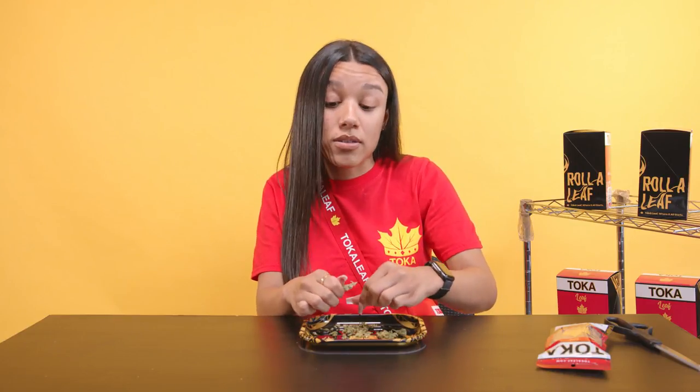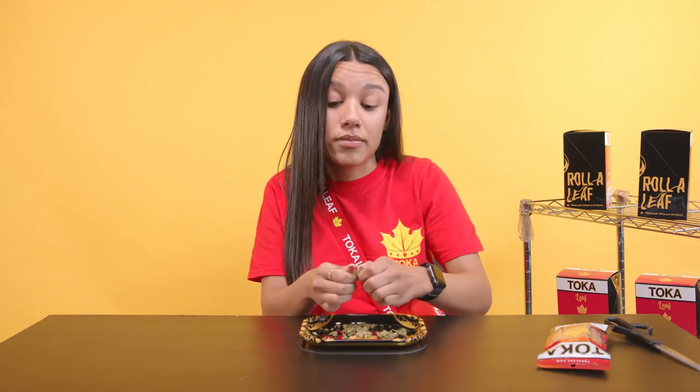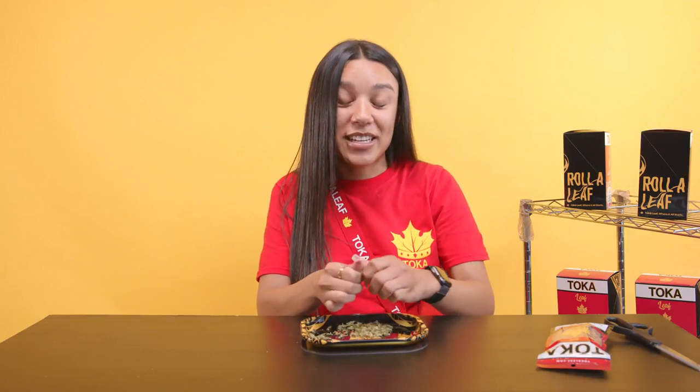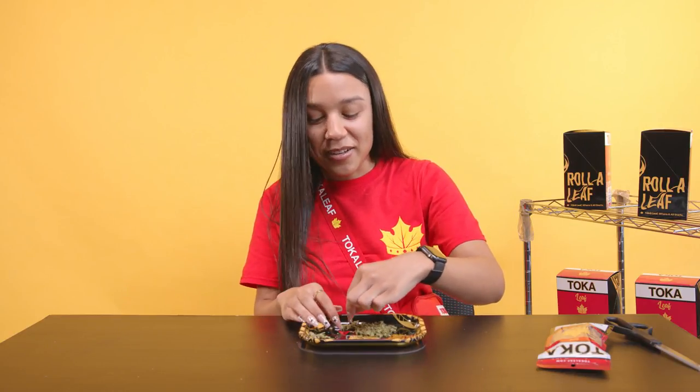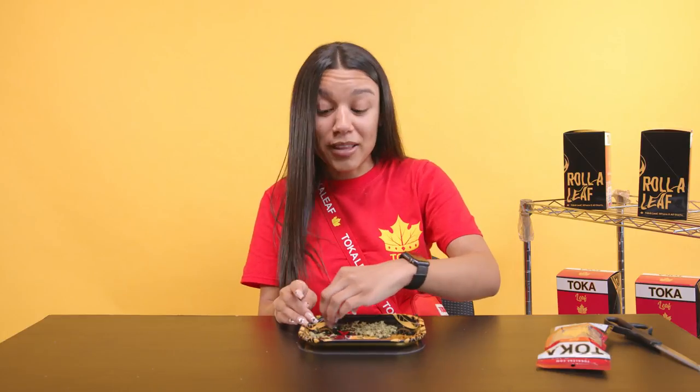If you can't smell your za while you're bringing it up, you got some boof. You don't want that. I personally like sativa — I like that mind high rather than that body high. In college, I would smoke and then go study, so I can't be sleepy. I need to be focused.